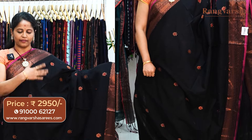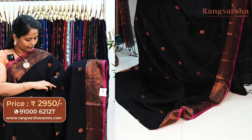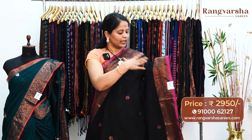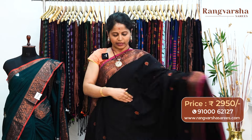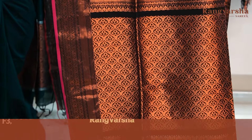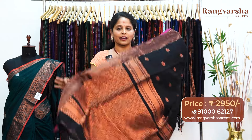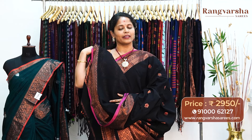A black color kadi silk cotton sari. This sari comes with complete copper zari weave booties throughout the body, with red and mustard color thread weave booties as well. There is a 6 inch complete thread weave border, apart from the 1 inch rani pink color border. The pallu has heavy copper zari weaving — 80 centimeters of complete copper zari weaving, making the pallu very rich looking. The blouse is a running blouse. The sari is priced at 2950, free shipping.